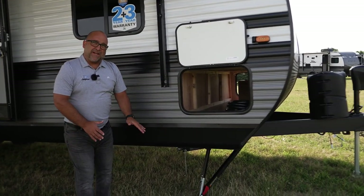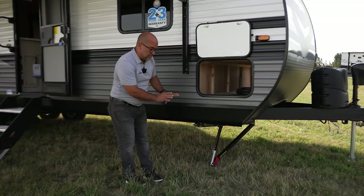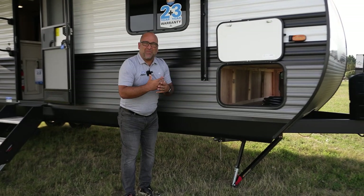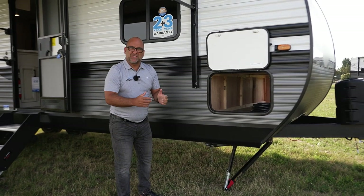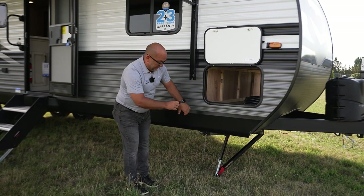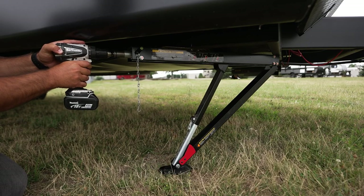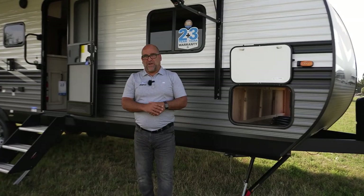We have a brand new stabilizer system — we're calling this the Rock Solid Stabilizer System. These are new stabilizer jacks that, along with the front jack, make up the Rock Solid Stabilizer System. I've been camping for about eight years myself, and one of the things that drives me nuts is when the trailer rocks — I have manual scissor stabilizers. With these new quick drop stabilizers, they go down very quick and easy. You'll see they almost form a truss style of a stabilizer, which really creates a very solid foundation. We're very excited to bring these to market.